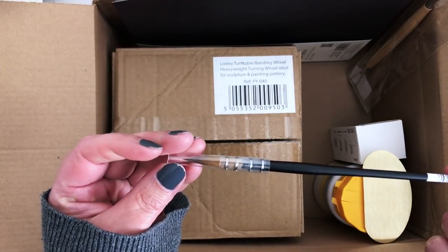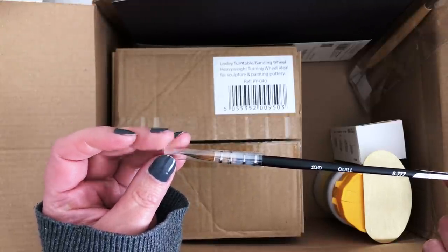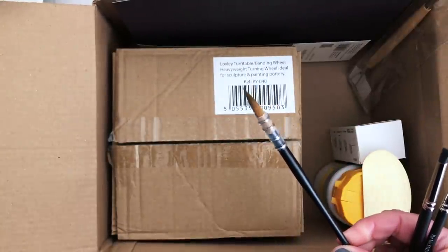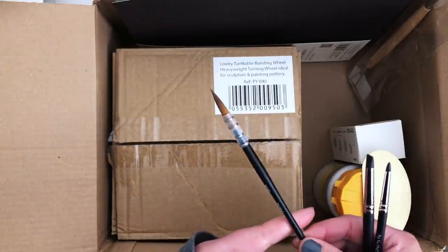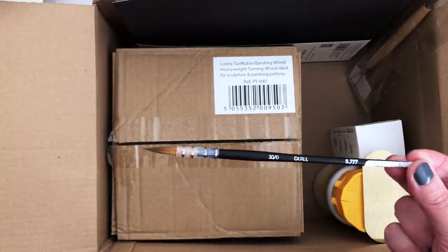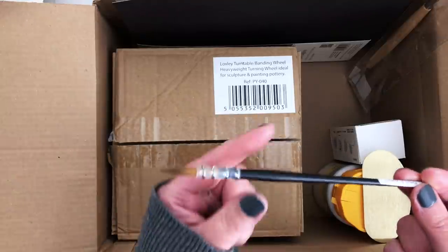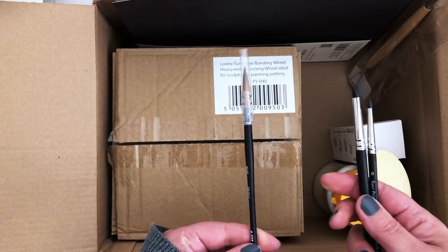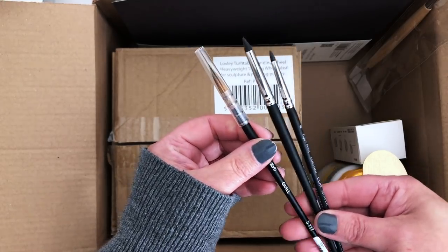I also have a really nice-looking quill brush. I just saw it on Jackson's and thought it looked lovely — I love a brush with a good point. This wasn't too expensive; I think it was around £5 or £6, which seemed pretty good. It'll be interesting to have a go with it because it's a slightly different brush style to what I'm used to.